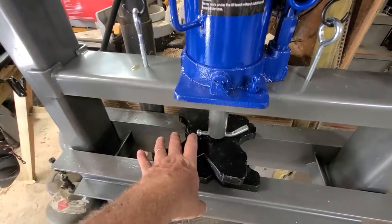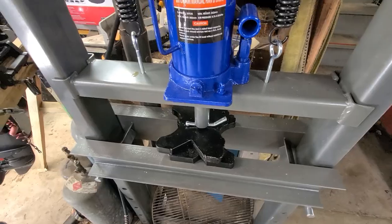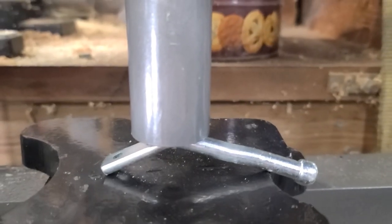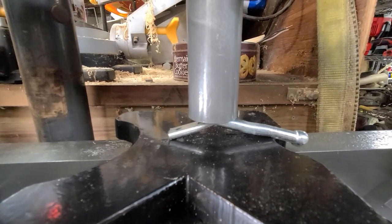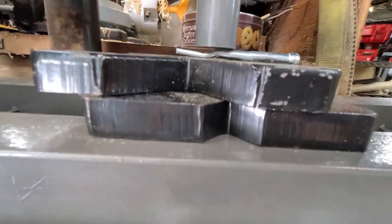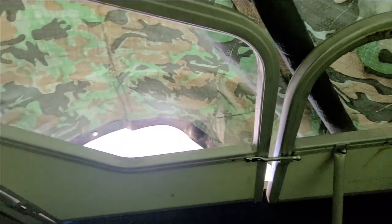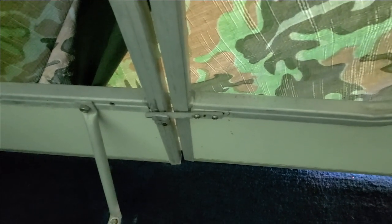Making a little latch for the door on that pontoon boat. I know it's not stainless steel. The other side looks like it was a galvanized straight piece, so that should work good for me.